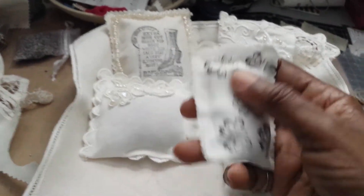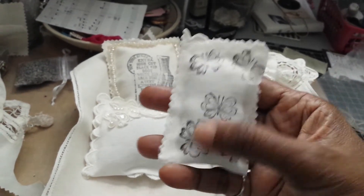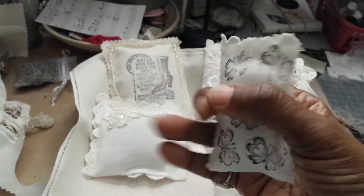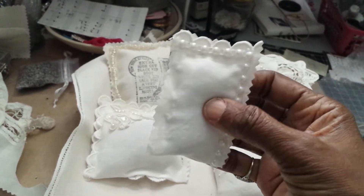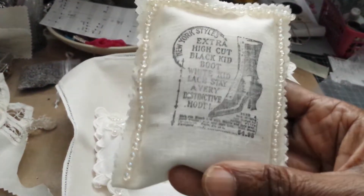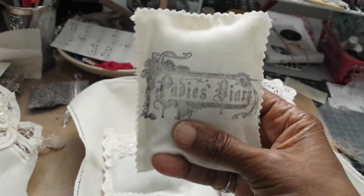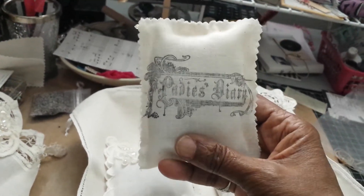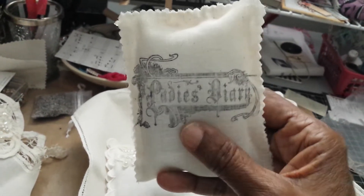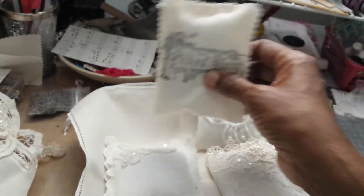I've seen some videos where some artists actually stamp and then color, but I'm not doing that. I'm not that creative, but I am stamping some of them. Remember Lady's Diary that was so popular a few years ago? Graphic 45 paper — I love that paper.